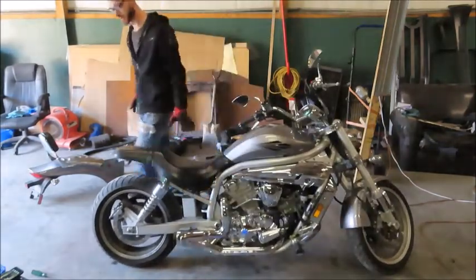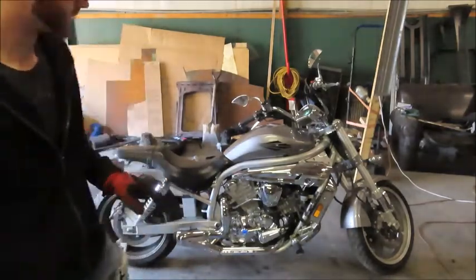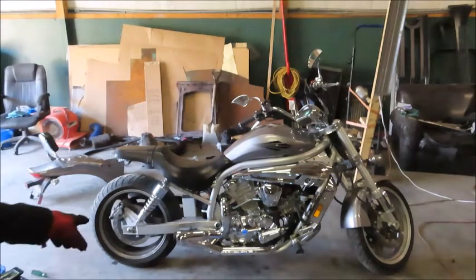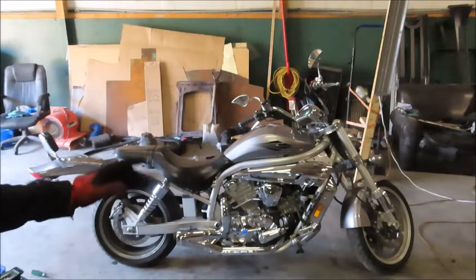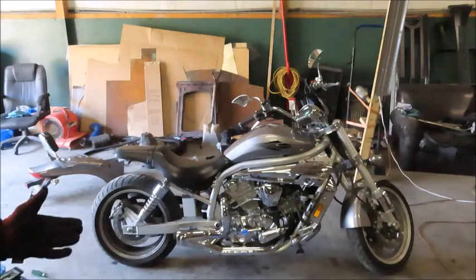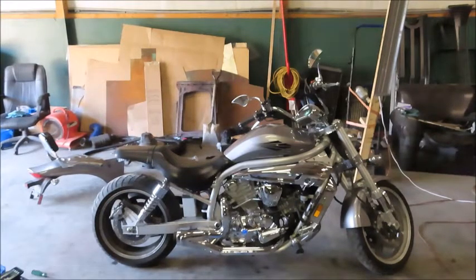For a stock exhaust system with no muffler, that sounds so much better than I originally anticipated. I might just make a little chrome tip for that and leave the exhaust that way — it sounds pretty good. Maybe like 2 inches long, actually maybe like 1 inch long — the shorter the better. I just don't want that ugly little tip sticking out like that; it just doesn't go with the rest of the bike.